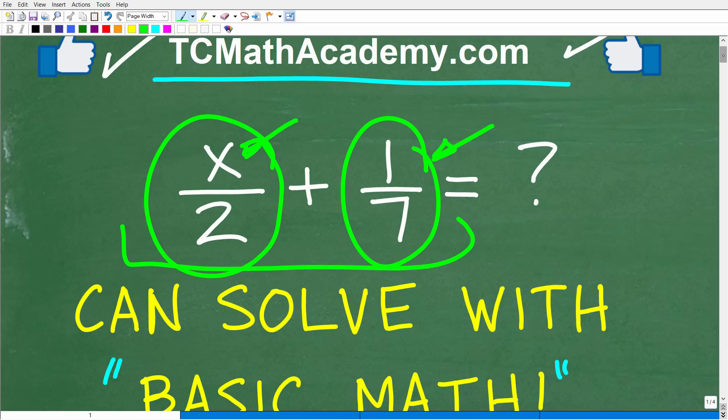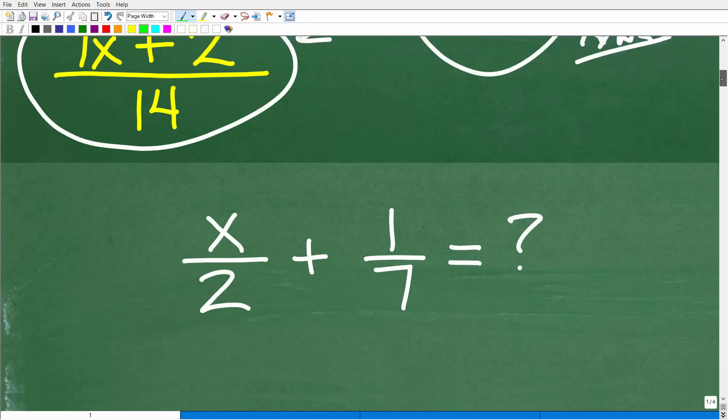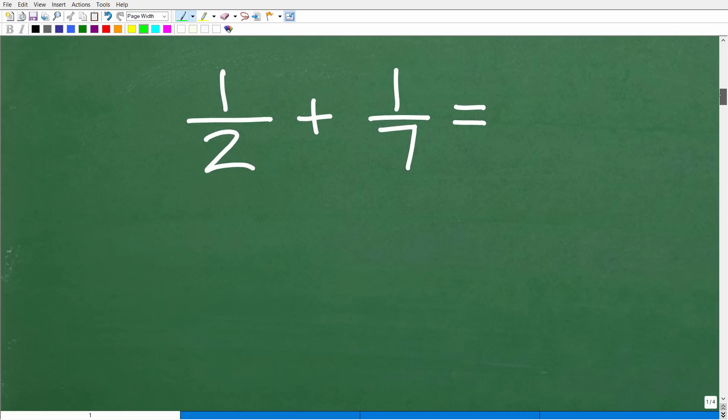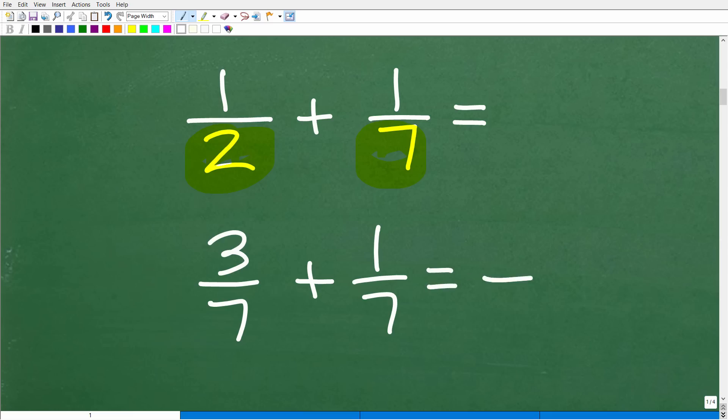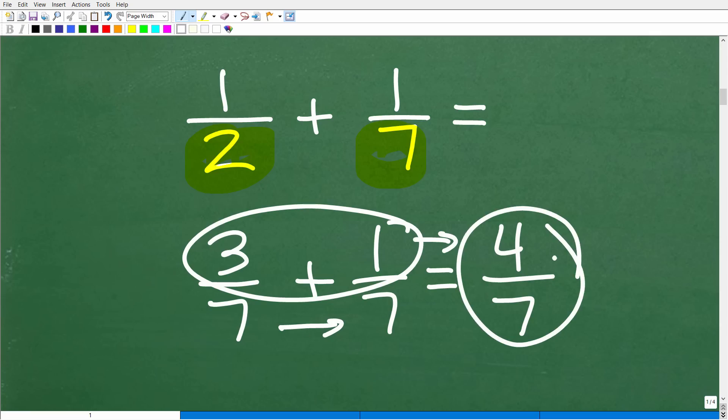Let's do a quick review on how to add fractions with just numbers. We have 1 half plus 1 seventh. Can we add these fractions? No, because the denominators are not the same. If I had something like 3 over 7 plus 1 over 7, I can add these because we have the same denominator — the denominator stays 7, and we just add the numerators: 3 plus 1 is 4. So 3 sevenths plus 1 seventh equals 4 sevenths.